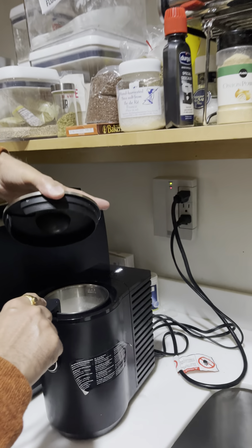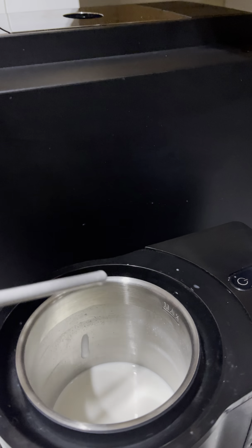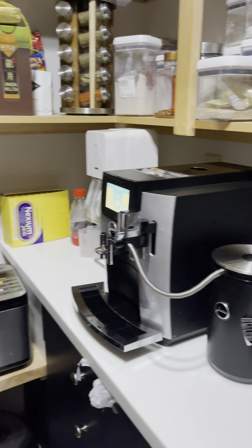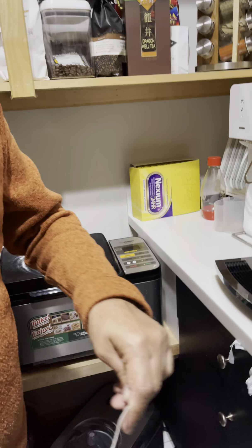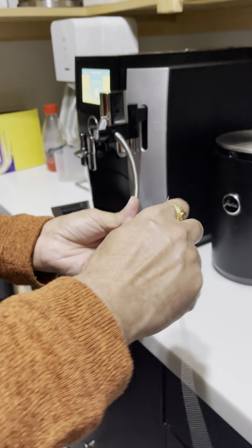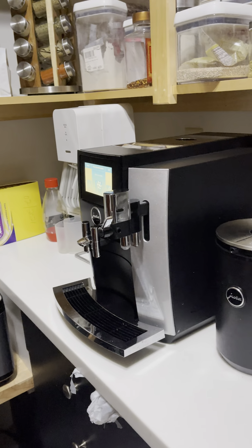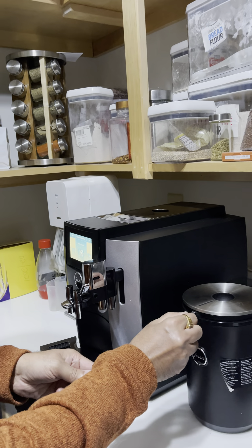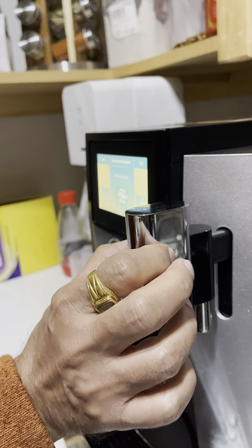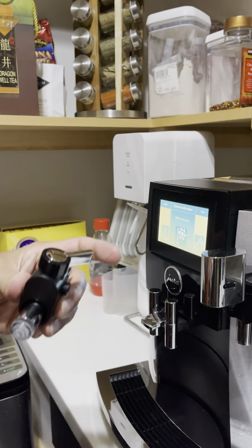However, the problem is that the automated cleaning does not clean this nozzle tip part out. This is the part I usually take out every couple of days and clean manually. I have a special brush for it and I use it to scrub through the nozzle. Every so often I'll also scrub from the other end for more effective cleaning. The other part of the cleaning is this section — you press on these two points and pull it out.